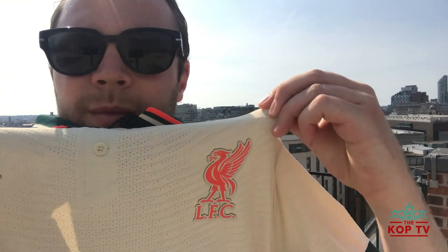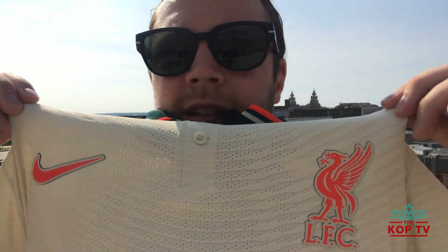Nike diverts an average of 1 billion plastic bottles annually from landfill and waterways as part of their move to zero project — towards zero carbon and zero waste. Now let's get into what it actually looks like. I did go for the vapor knit version, which was £104.95. The stadium version is also available at £69.95, and I got this at the official club store in Liverpool One. Up close, you can see the Nike tick is embossed — it comes out of the shirt — and it's very breathable. Big fan of the collar as well.